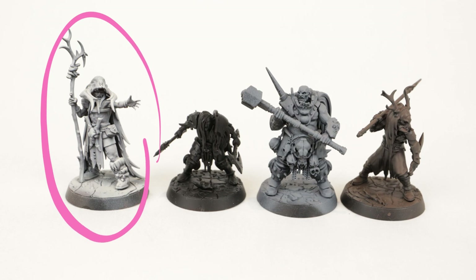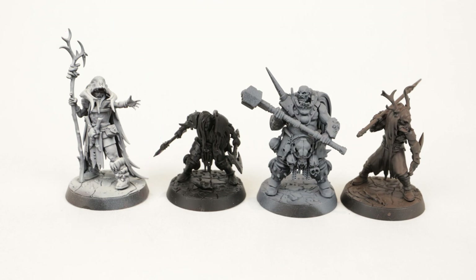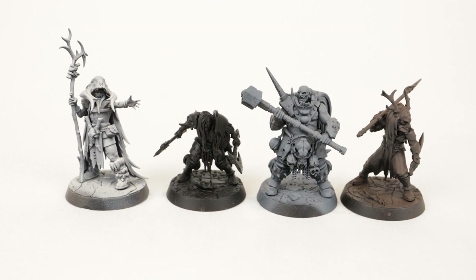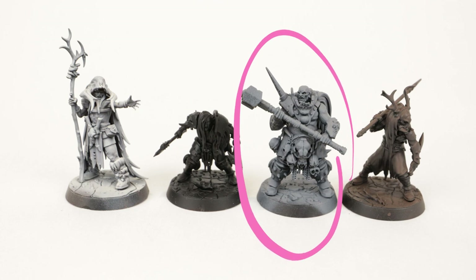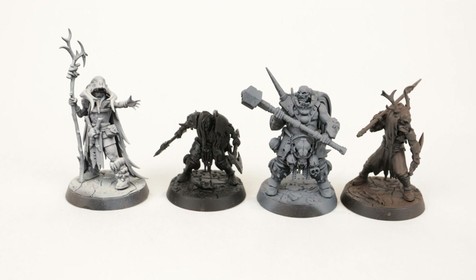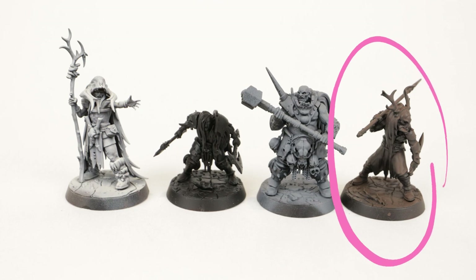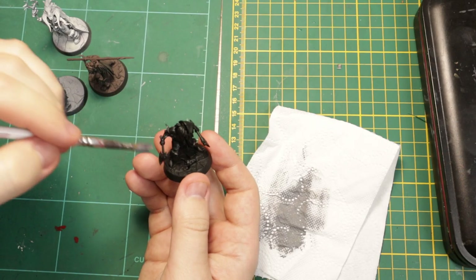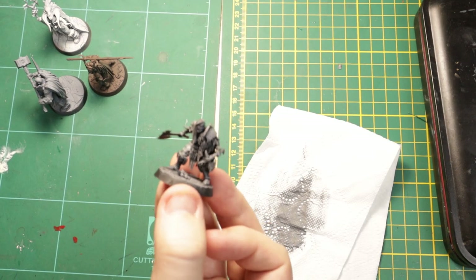Starting from left to right: the first model I used the airbrush to paint a brown base coat, then used a white yellowish color called Elfic Flesh from Vallejo to do some zenithal highlights. The model next to that uses the standard slap chop recipe — only primed with black primer, then dry brushed with grey and then white. The big guy second to last has a black primer with the grey layer applied as a zenithal highlight using the airbrush instead of dry brushing. And the guy on the far right is only base coated with brown using an airbrush, and I'll dry brush on the same white yellowish color as the far left model. In the end I'll also dry brush all of these models with a layer of white to get some extra highlights.